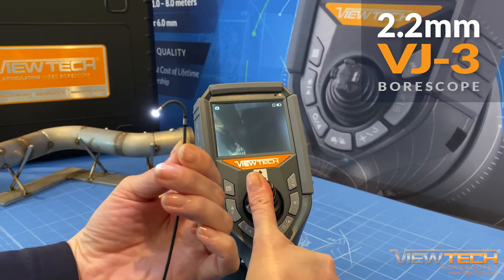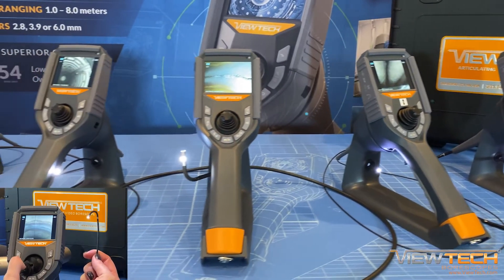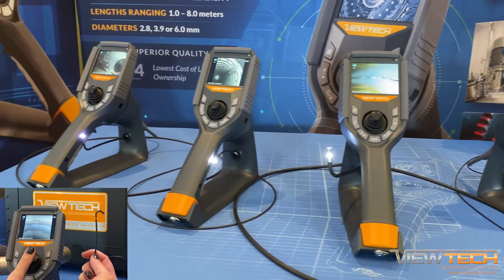While the 2.2 millimeter video borescope is equipped with two-way articulation, all other VJ3 borescopes offered feature full 360-degree articulation.